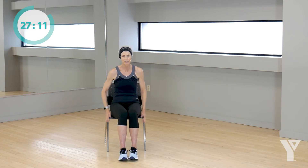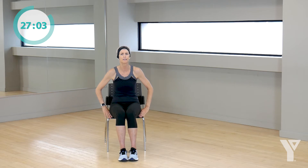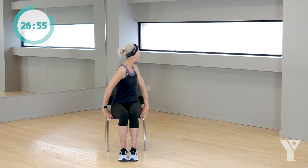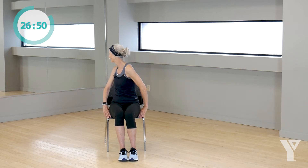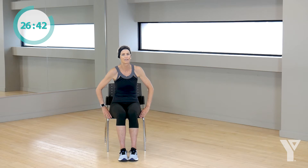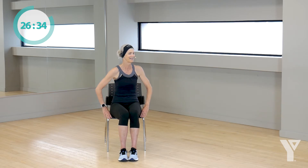Now I'd just like you to put your fingers on the chair, on the base of the chair, and we're going to turn to the right, back to the middle, turn to the left, back to the middle. I'm pressing on the chair with my left hand, turning right, coming back to center. Good. Two more times, one on each side. Turn, back to the middle. And one more time. Excellent.